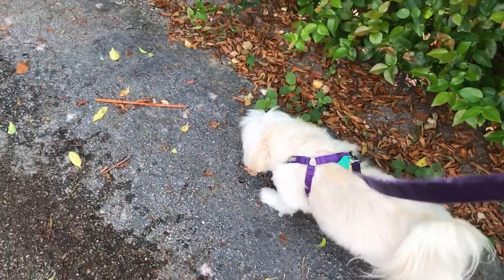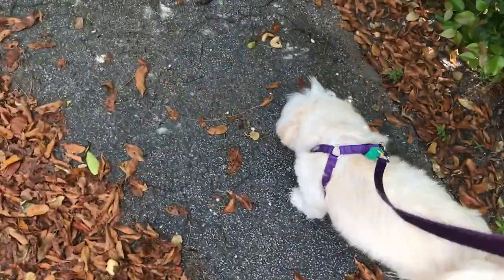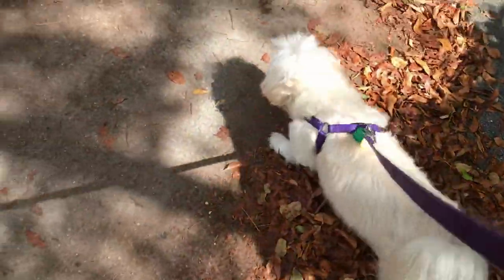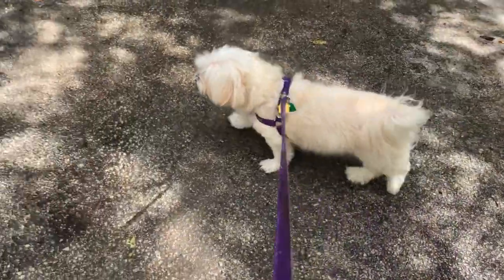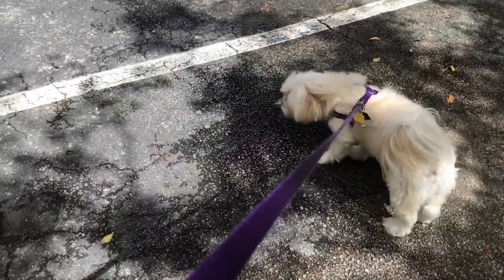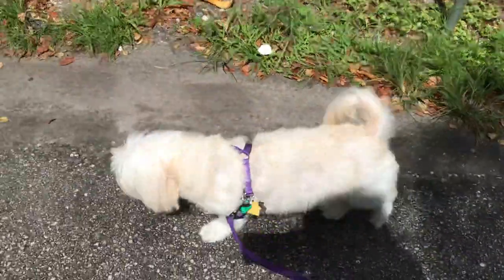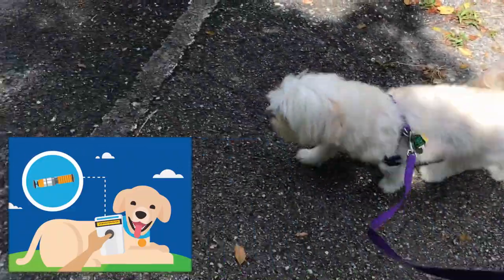Do microchips have GPS? Pet microchips are not a tracking device. They are radio frequency identification (RFID) implants that provide a permanent ID for your pet.